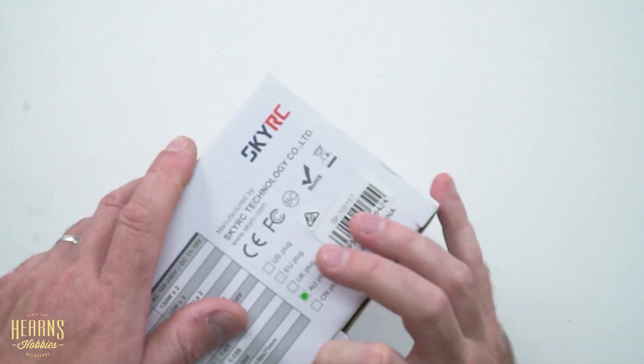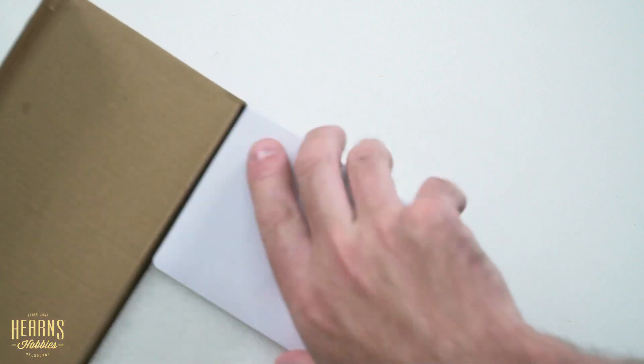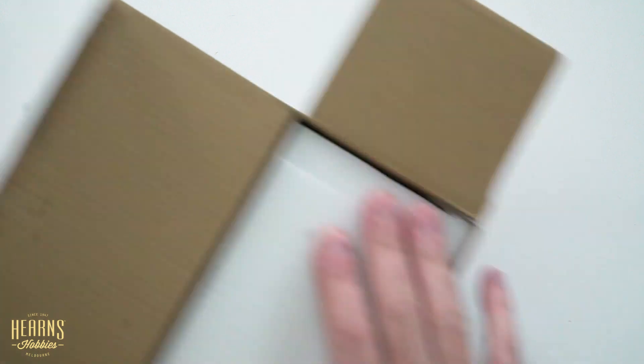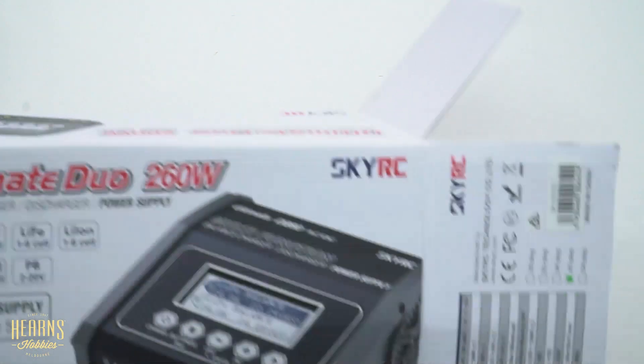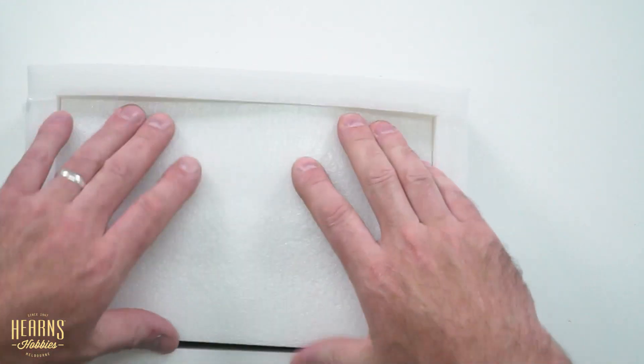SkyRC are known for making really good value products. What makes them good value is they're very reliable and can last you for years and years. They're definitely not a cheap budget product, but they're a very good value product — you get a long time out of them.